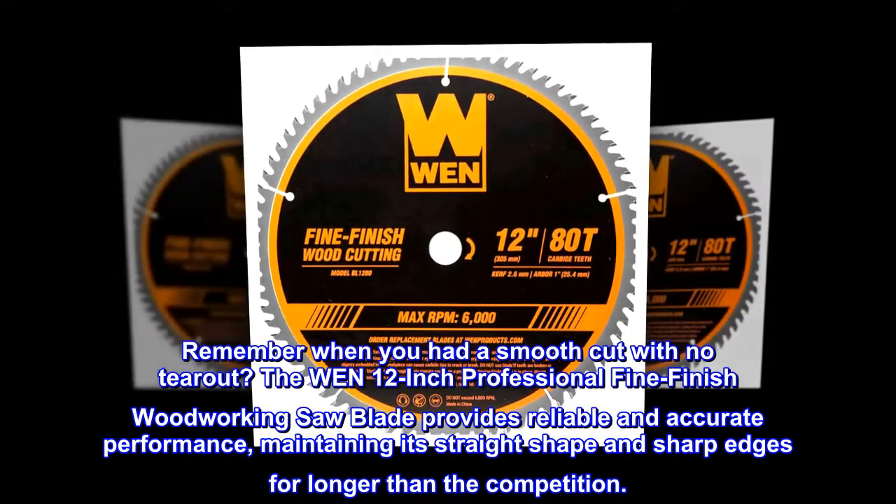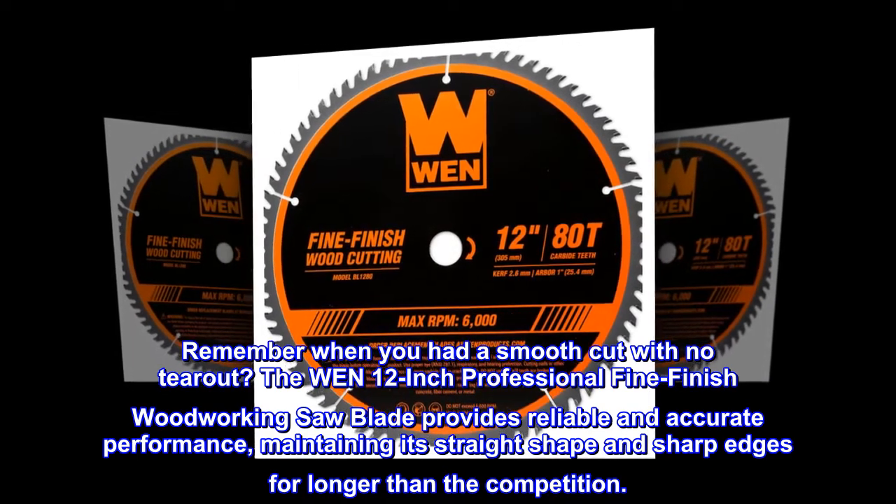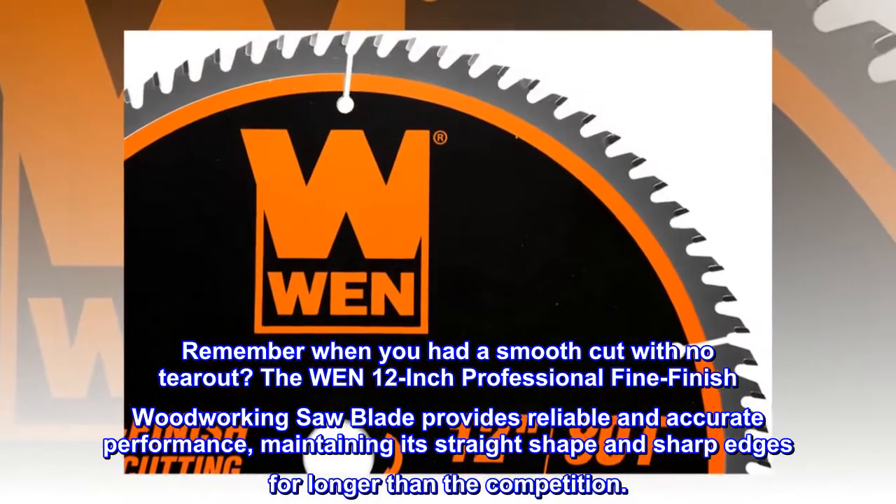Remember when you had a smooth cut with no tear out? The WEN 12-inch professional fine finish woodworking saw blade provides reliable and accurate performance, maintaining its straight shape and sharp edges for longer than the competition.